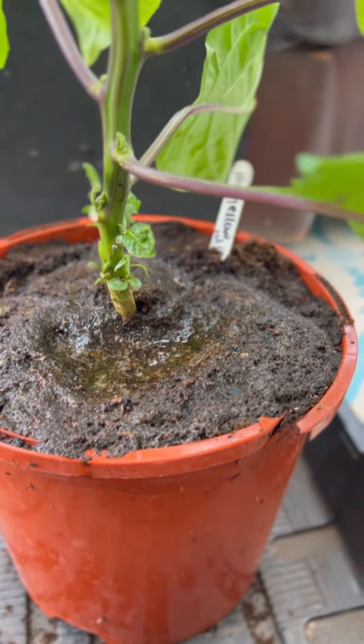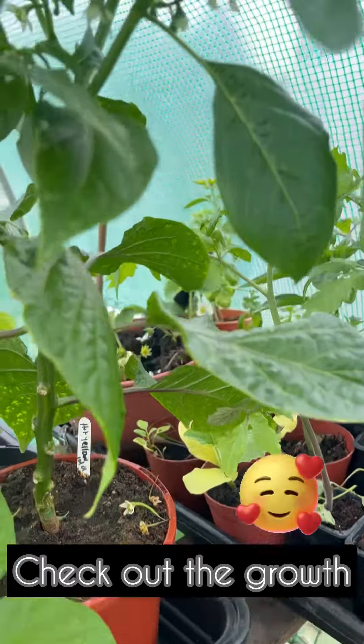Two thousand years later — this one has been pampered indoors. Look at the amount of fruits! I hope it doesn't have transplant shock.